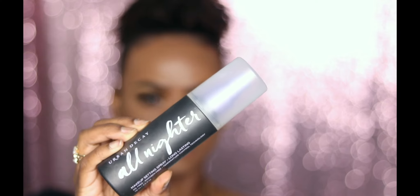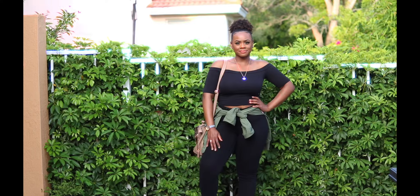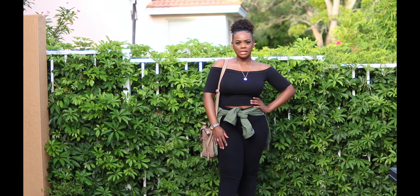And I'm going to set my face again with my All Nighter setting spray by Urban Decay, which I highly recommend. And as you can tell, I have my natural hair out. All right guys, so that is it for the makeup — we're just going to move on to the outfit now.